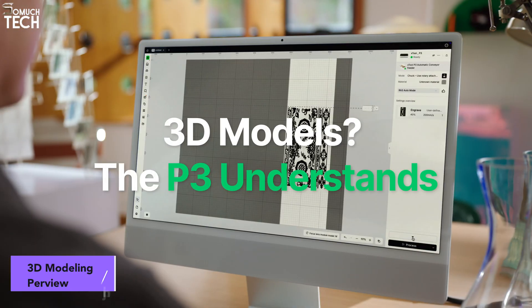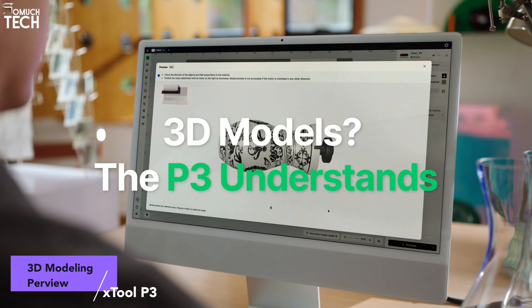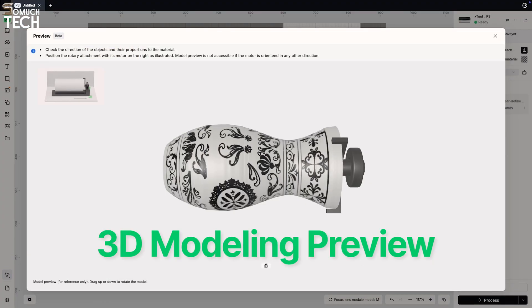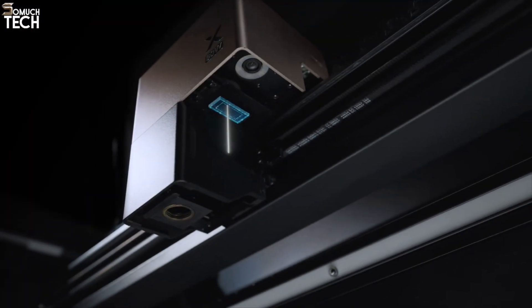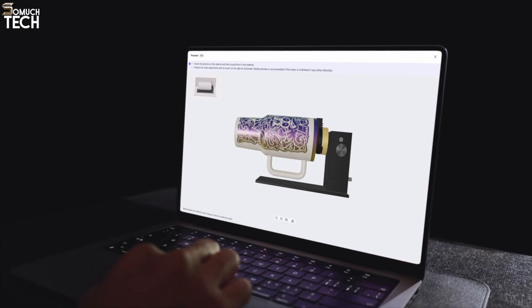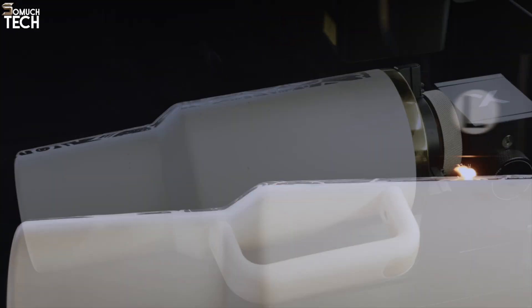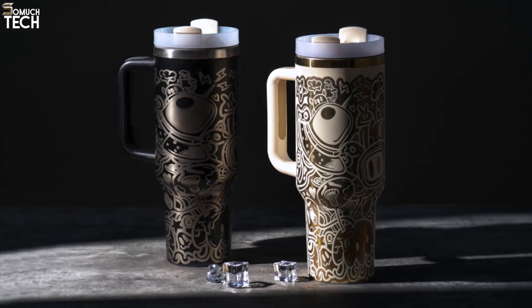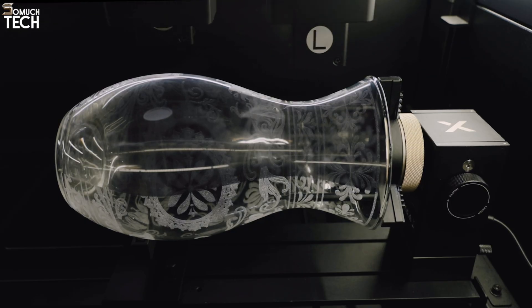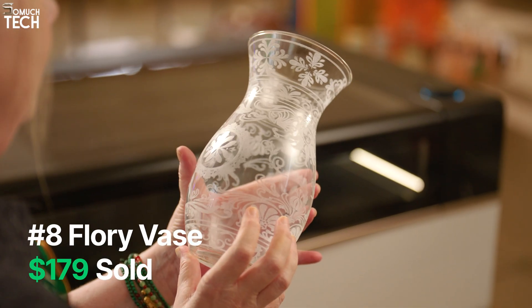The P3 also introduces the world's first 3D modeling preview in a desktop CO2 laser. This means you can engrave curved or irregular objects — bowls, baseballs, and even guitar headstocks — with confidence. The software shows you exactly how the engraving will look before you press start, so every project comes out right the first time. That's a big step up in creative flexibility that earlier machines simply couldn't offer.